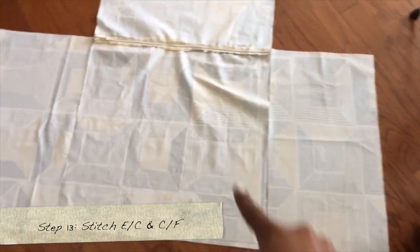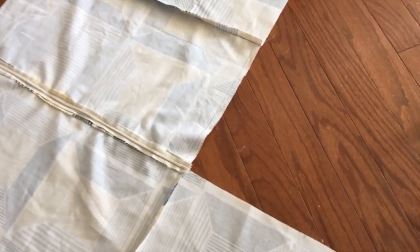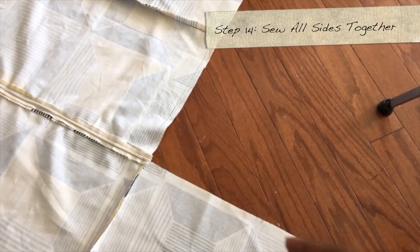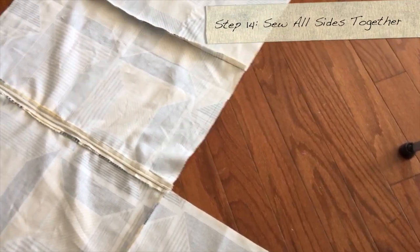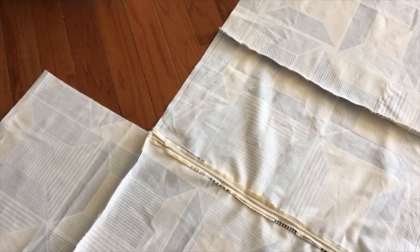Now we're going to sew our sides together — E to C and C to F. Then sew all the sides together. Where you see my finger, that's where we're going to sew and it will start forming a square shape. The order is: F to B, B to E, E to D, D to F. After that, sew A to those edges and it should look something like this.